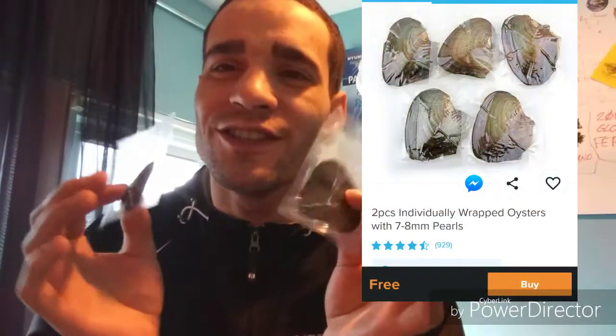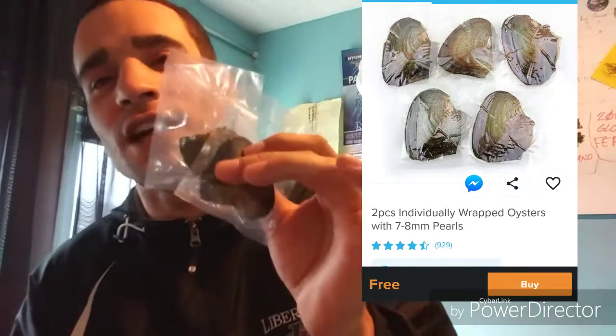What's up YouTube? We got a special, special video today. Today we're going to be opening some little oysters from Wish. These are a free item and they're supposed to have some pearls in here. So let's check this out.